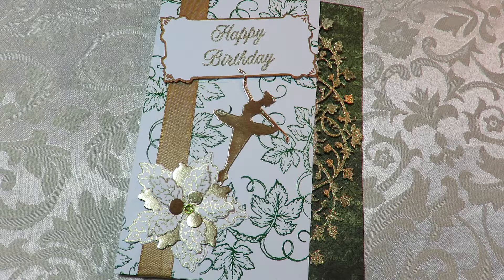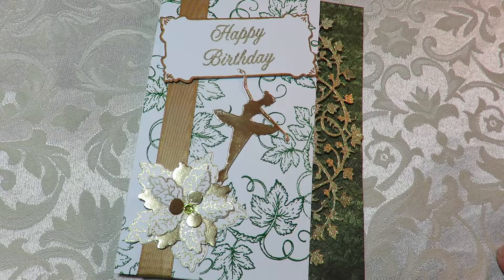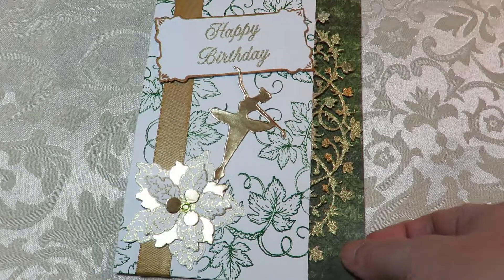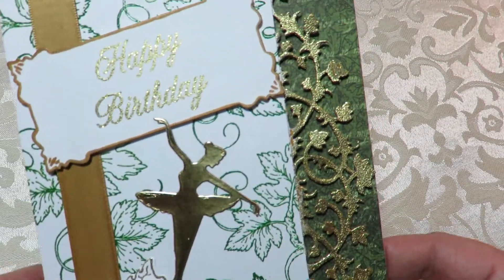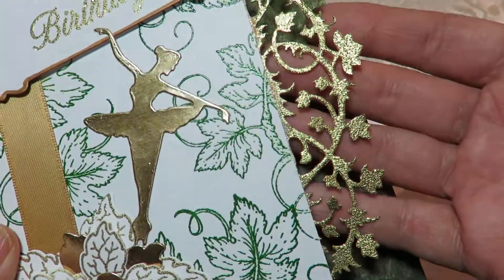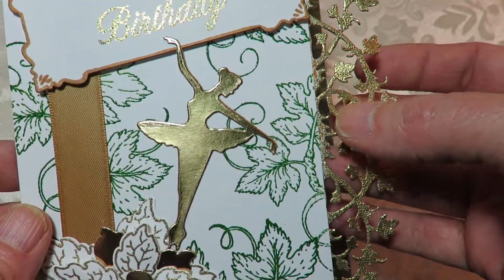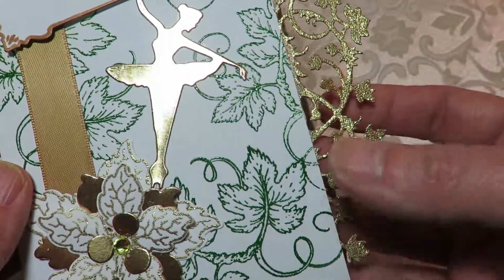I was really thinking a bit of elegance. To tell you the truth, Christina, when I first started this, the card was going to be completely white and gold. But you know how it is — once you start doing something, you just sort of get led through the process. I decided I wanted to play with this die from the Italiana Riviera die set that goes with that collection from Heartfelt Creations.